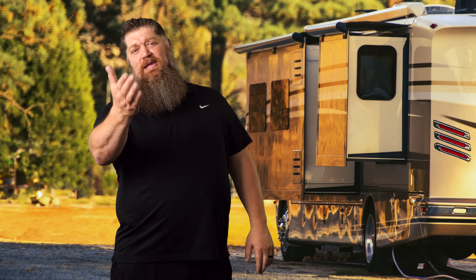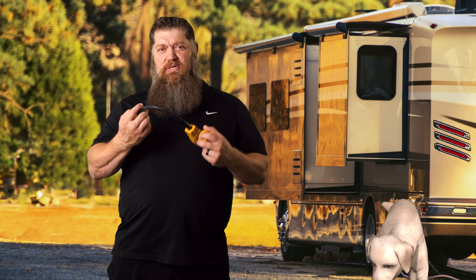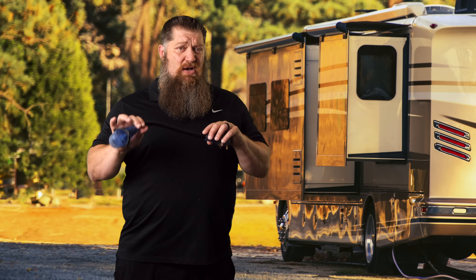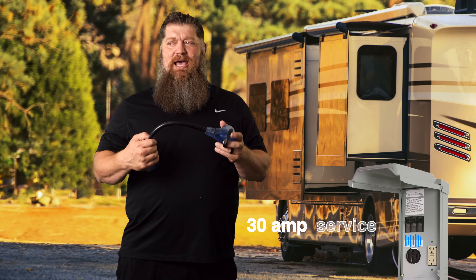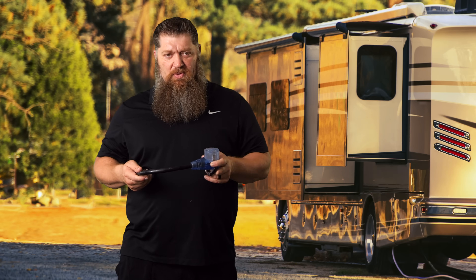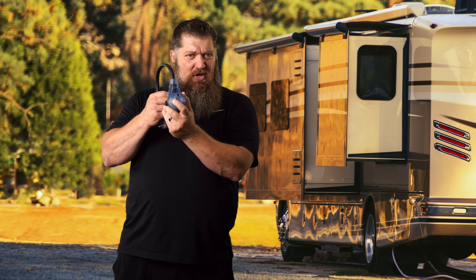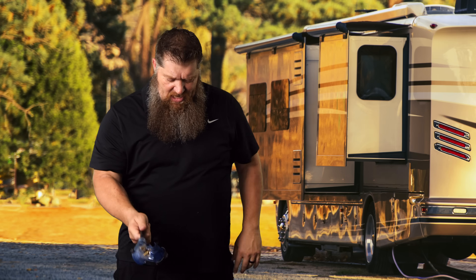This week I want to cover a topic I covered a couple years ago, and that is using dog bones — which you guys call reducers or adapters. The biggest dog bone out there that a lot of people use is when you have a 50-amp RV but your service is only 30 amps. That particular adapter we call a reducer. Let's get started.